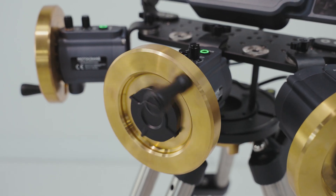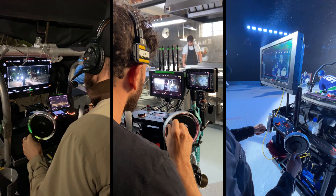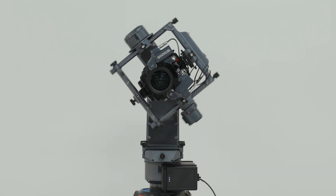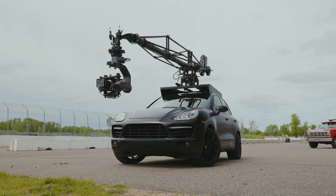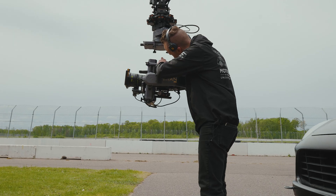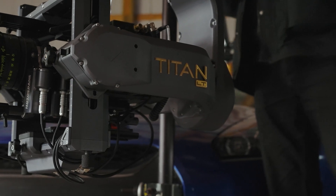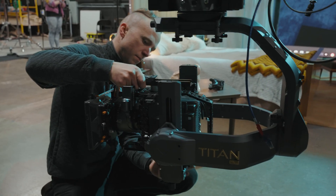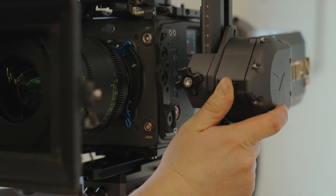Wheels operators can choose from their preferred configuration of the Titan wheels, or even use the existing Noto wheels. A pan-axis slip ring is expected at this point, but LT also adds a roll slip ring for infinite 360-degree roll moves. And instead of introducing new proprietary mounting parts, LT accommodates the exact same base plate as the R2. There's no learning curve, as payload mounting, balancing procedures, access locks, and balance knobs are shared between the two.